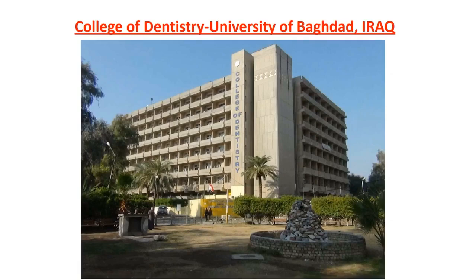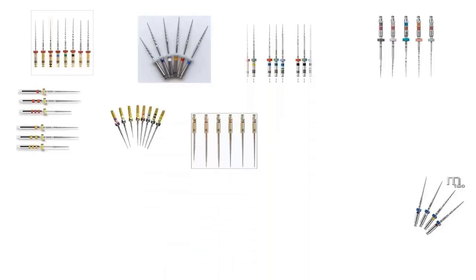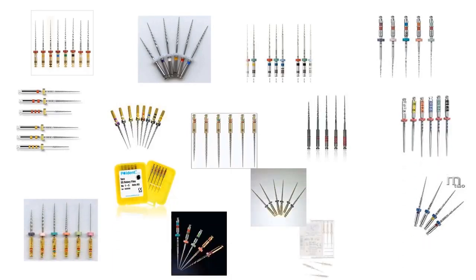This is the mother college of dentistry in Iraq and it was founded in 1953. Now in the market there are so many systems for rotary instruments — so many that we really don't know which one to choose.